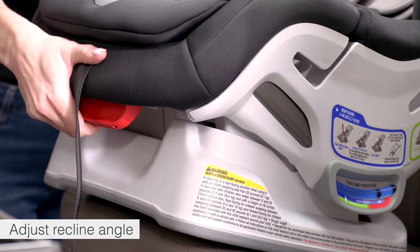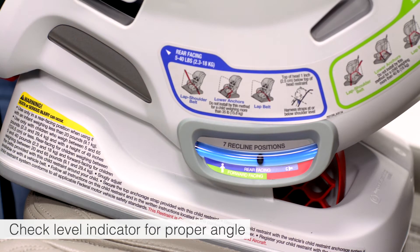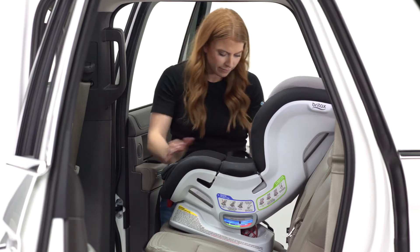Now you'll need to adjust the recline angle. Pull the recline handle and rotate the seat shell until the recline indicator ball is in the correct position for forward facing. If you have difficulty achieving the proper angle, refer to your user guide. Be sure the base of the seat is flat on the vehicle seat.